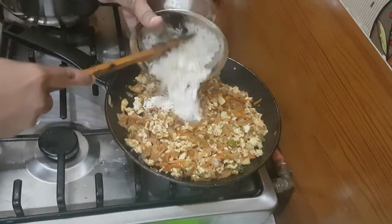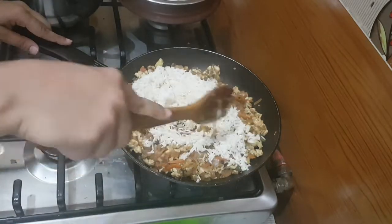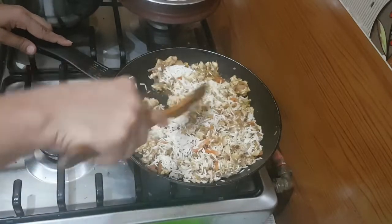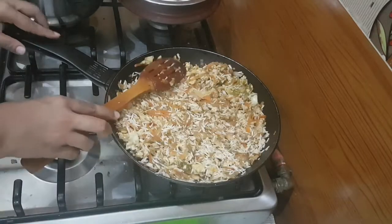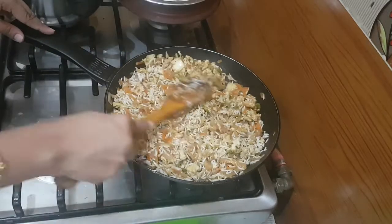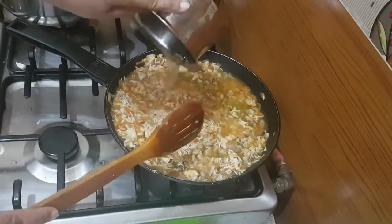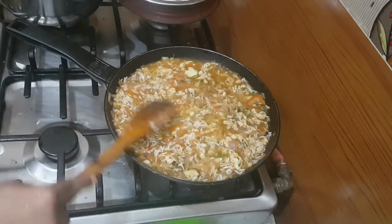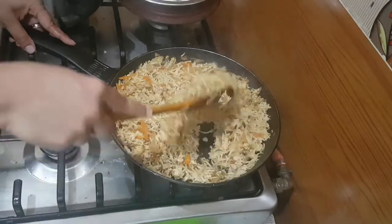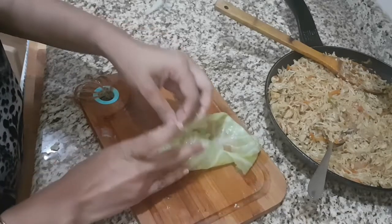When it is half done, we are going to add the soaked rice and mix well. Add enough salt and pour one and a half cups of water — enough to cook the rice. Cook it for 20 minutes until the rice is fully cooked. Now let's start our filling.